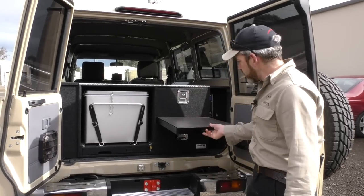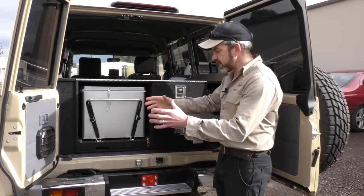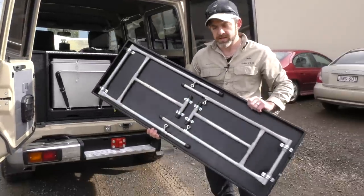Drifter's table — the table can be slid halfway out like this, which makes a really good bench. When you pull the fridge out you might want to be taking things out and you can use the table as a little bench temporarily. Or the table comes all the way out and there's a full set of legs under there.